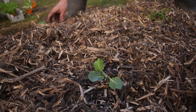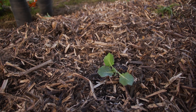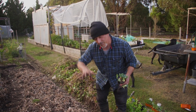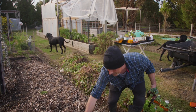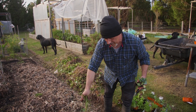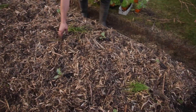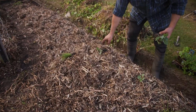This is broccoli Romanesca - if you haven't grown one of these, you should, they're beautiful. They're actually quite sweet in flavor too. The head is unlike your typical broccoli - it almost looks like a cauliflower but it spirals up to a little point on top and it's a lime green, almost yellow in color. I'm going to put some garlic chives in between, spaced out about 50 centimeters, going in the middle row.